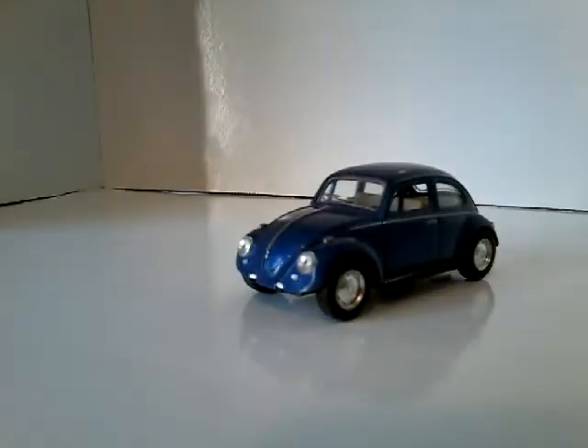And that'll be it for this Volkswagen Beetle. Bye guys!